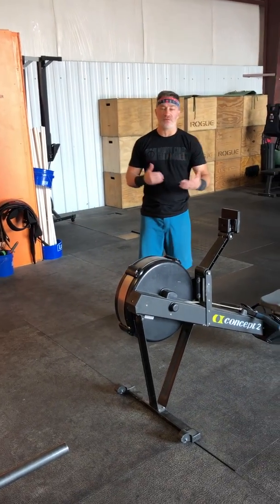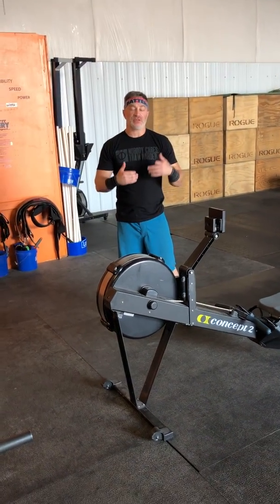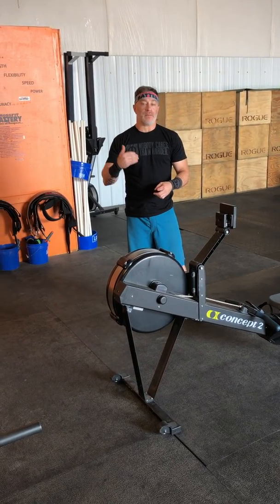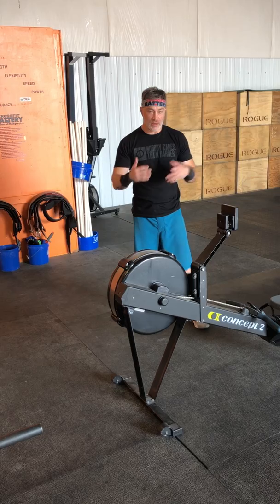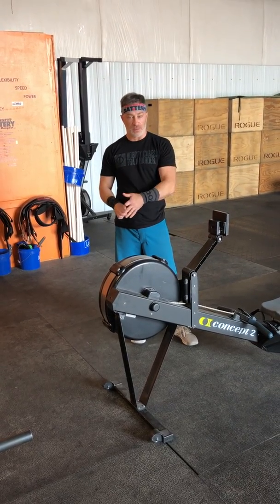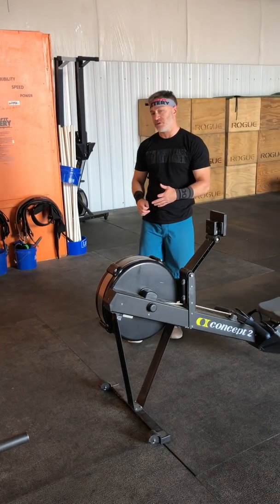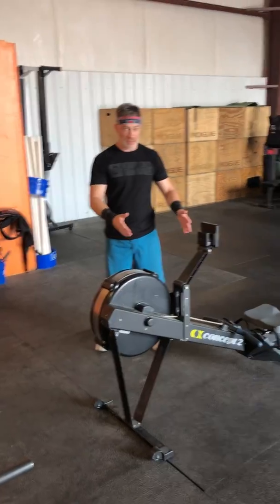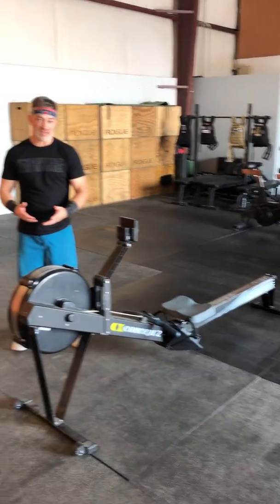When I see something like this with five rounds and multiple returns to the rower for calories, I know I've got to control my pace. I can control my red line when I get to the rower — that's where it's all about. I can do the push jerks and the chest-to-bars pretty much unbroken, but if I top out on my red line on the rower, it's gonna send everything downhill.